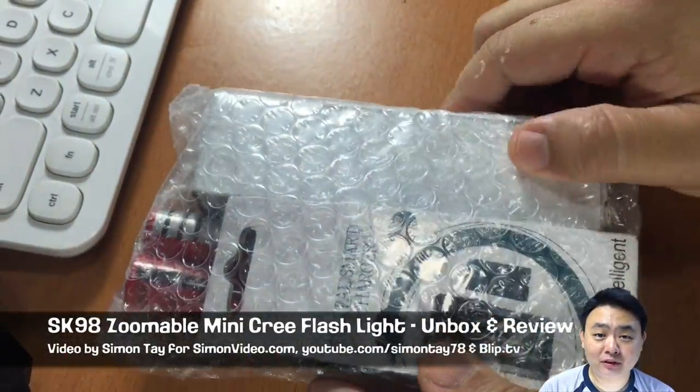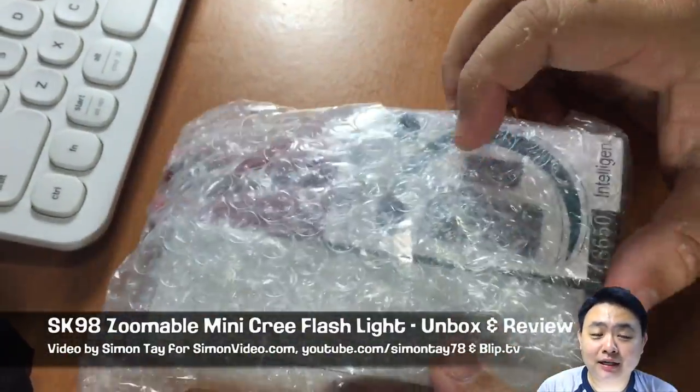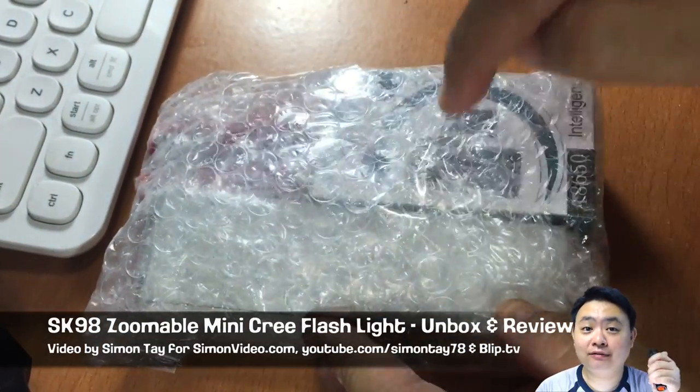Hey guys, welcome to live video for simonsvideo.com. My name is Simon Tay, and today I'm going to unbox, as you can see from behind, and review a very interesting product.